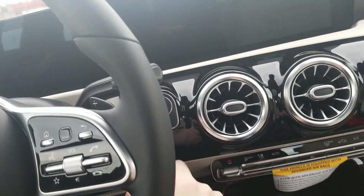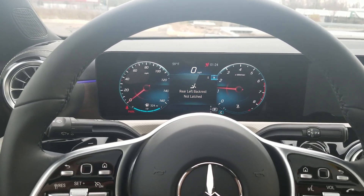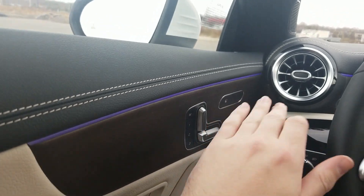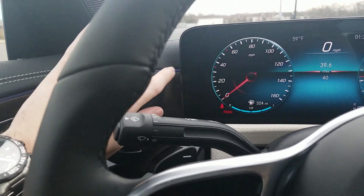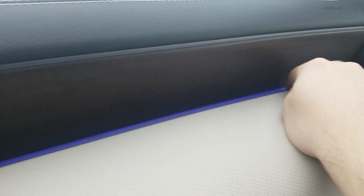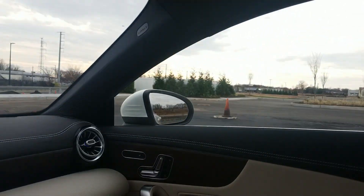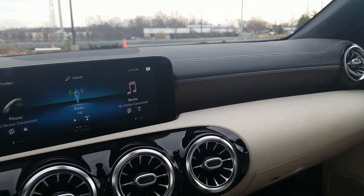Foot on the brake, pressing start. There we go — the new chimes. We also have our ambient lighting here, which I love — this color is like a deep blue-purple, awesome. It goes across here, with a little bit here, and joins up here as well. What's really cool is it actually comes out on the bottom here too, which looks great. It's in the front but you actually don't have it in the rear.